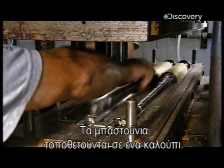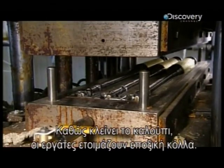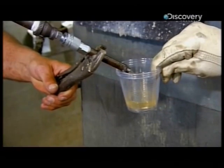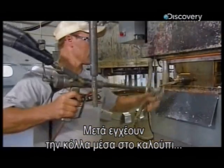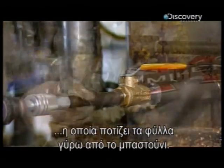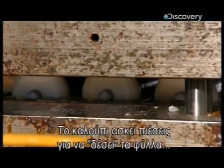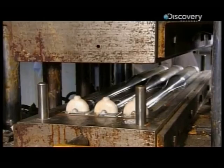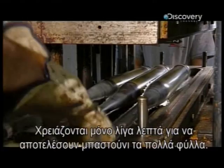They place the carbon-wrapped forms in a mold. As the mold closes around them, they prepare an epoxy resin. They then inject the resin into the mold — it permeates the many layers wrapped around the steel form. The mold applies hot pressure to bake the layers together and define the contours of these bats. It takes just a few minutes in the mold to transform the many layers into a solid bat.